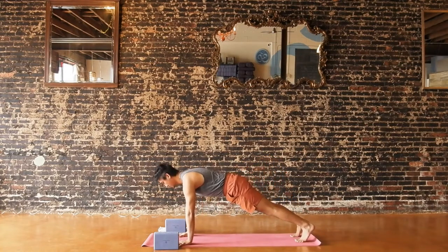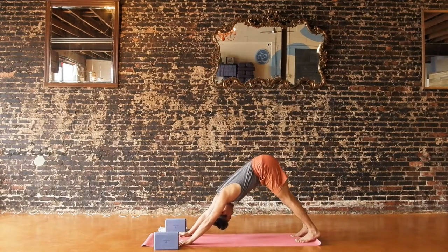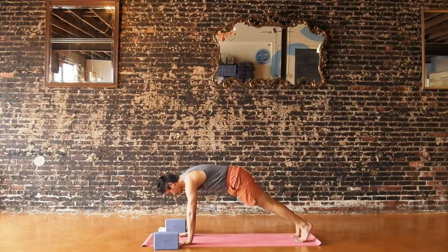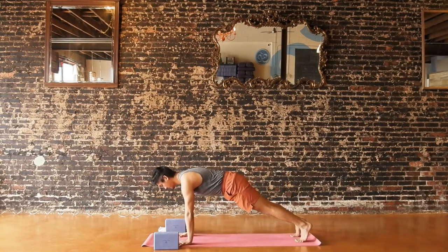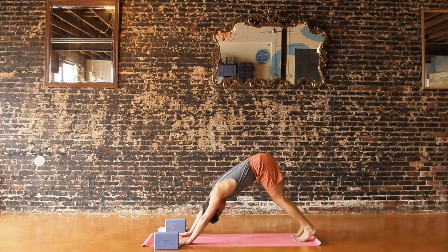Again, inhale forward to plank. Push into the floor as your upper arms hug in. Exhale, hips up and back — down dog. One more time, inhale forward to plank, knees up or down. And then exhale, downward facing dog. Bend your knees, look forward lightly.